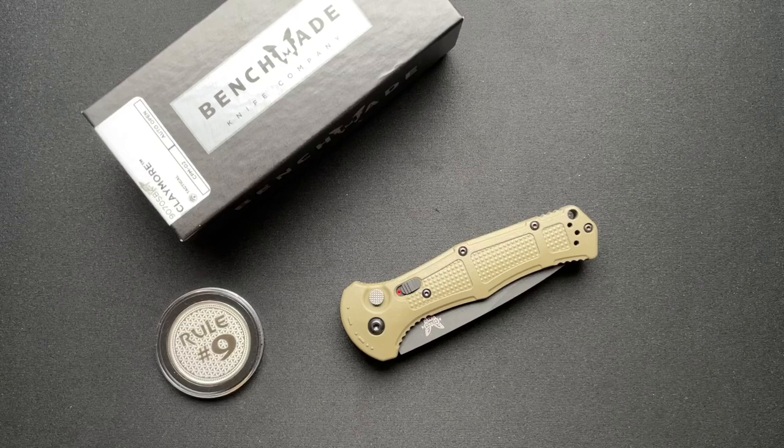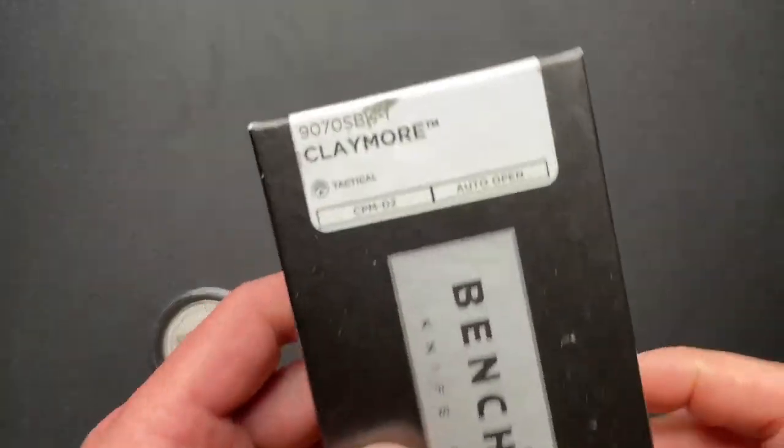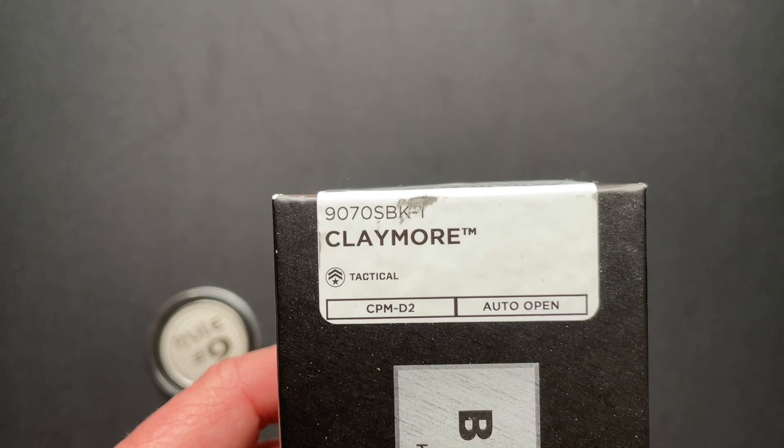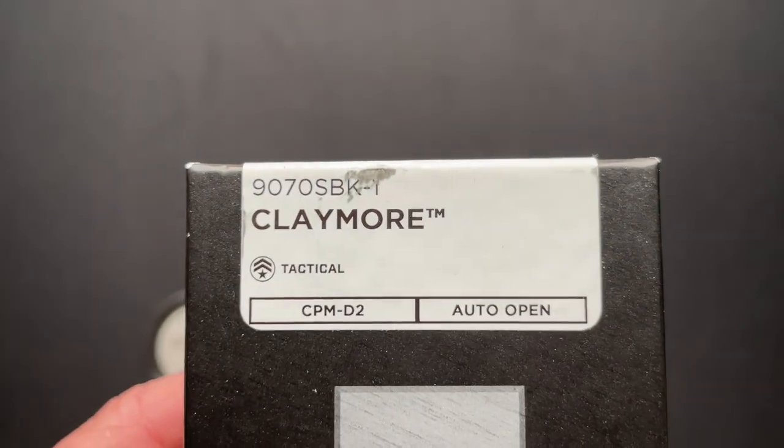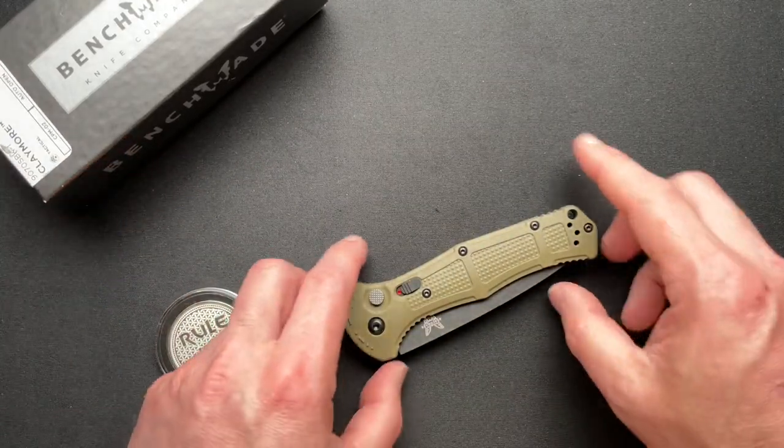What's going on everyone? Welcome back. Today I want to talk about this brand new model from Benchmade. This is the Benchmade Claymore — you can see the exact model number there — in D2, automatic, all of that good stuff.